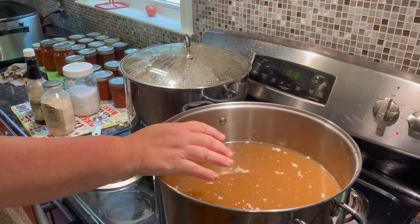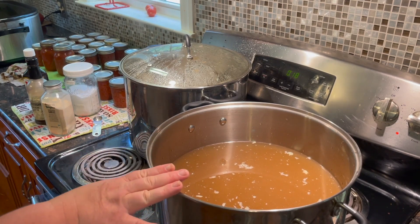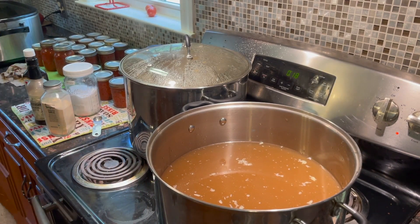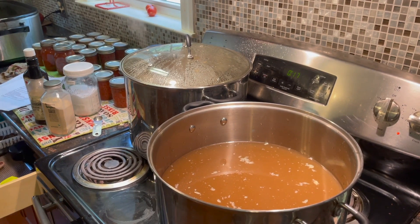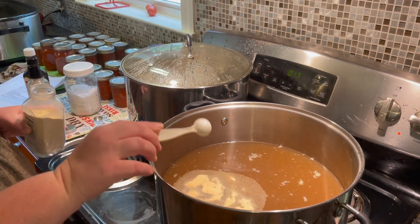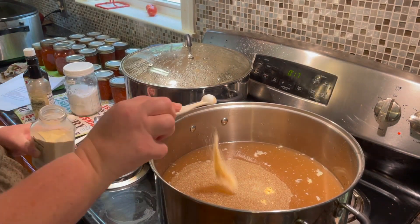We have beef broth that I made myself, and we have Better Than Bouillon to make up for the lack of beef broth, plus garlic Better Than Bouillon. Each batch needs three-fourths of a teaspoon of garlic powder — so for three batches that's two and a quarter teaspoons of garlic. I also forgot to film where I put a couple dashes of Worcestershire sauce.